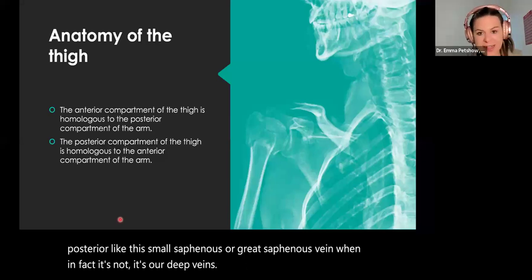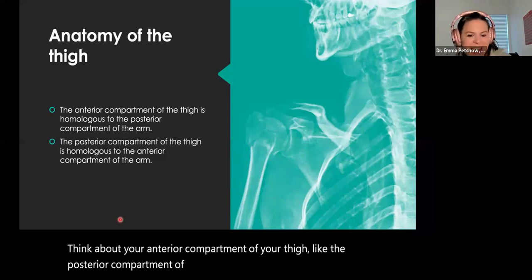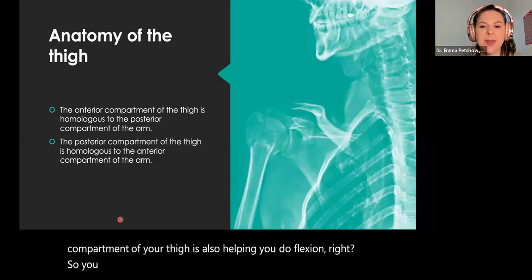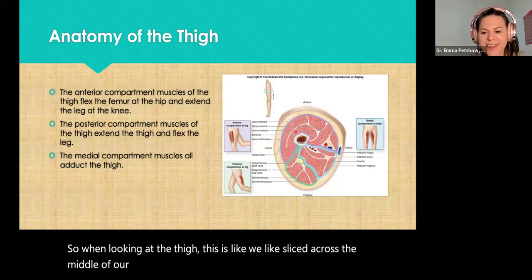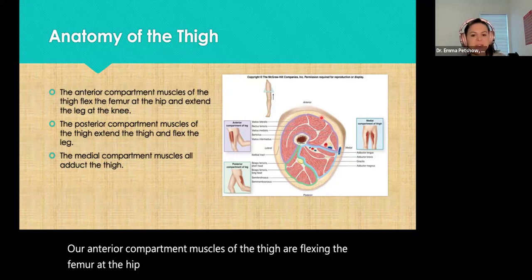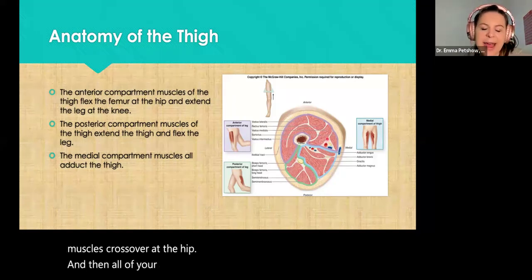Now we're moving into the compartments of the thigh. Think about your anterior compartment of the thigh like the posterior compartment of your arm, and the posterior compartment of the thigh like the anterior compartment of your arm — because the anterior portion of the arm helps us do flexion, versus the posterior compartment of the thigh also helps with flexion. The anterior compartment muscles of the thigh are flexing the femur at the hip and extending the leg at the knee; the posterior compartment flexes the knee and extends the thigh; and all the medial compartment muscles adduct the thigh.